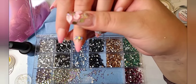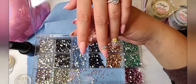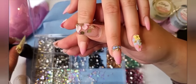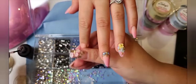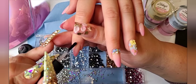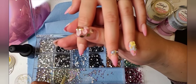Someone asked: does the activator spray help the glue dry, or not? Yes — the glue does dry without the spray, but the spray helps it dry faster because when it's cold, everything dries more slowly. The water particles in the air are also why the glue can turn white. As for the activator for gel — no, that's only for glue. Gel dries under a UV lamp.